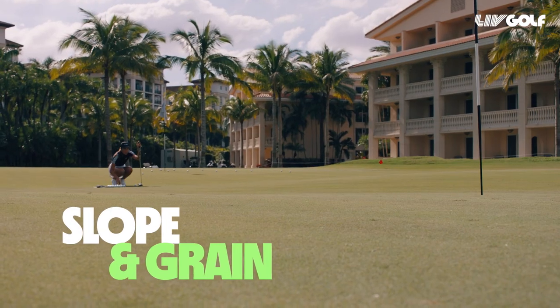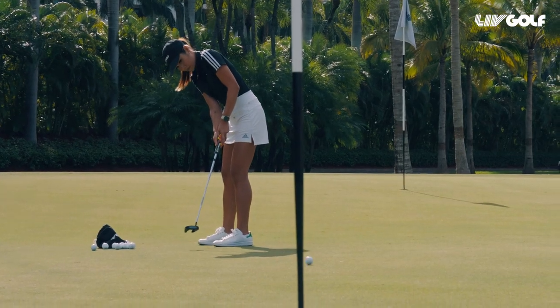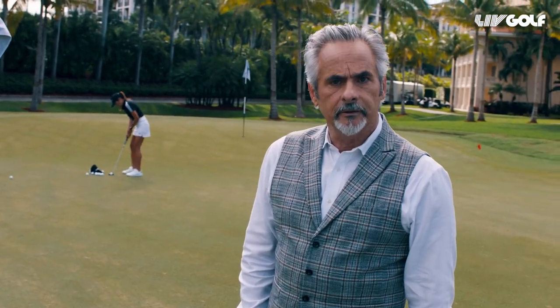Various forces are in play here, like the Coriolis effect, ambient air temperature, barometric pressure, curvature of the earth, and so on. But none of this means anything unless you're Bryson DeChambeau. And the chances are you're not, so listen up.